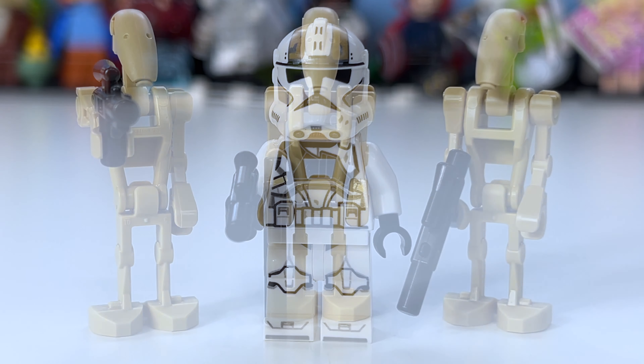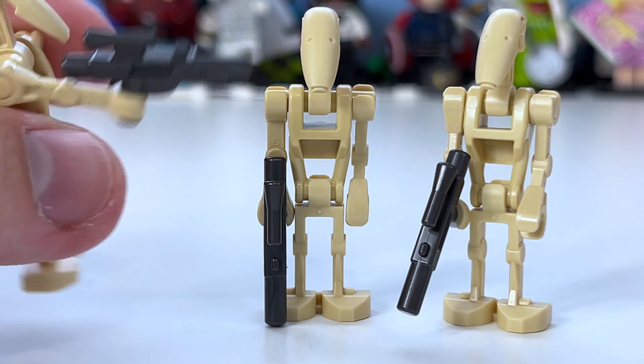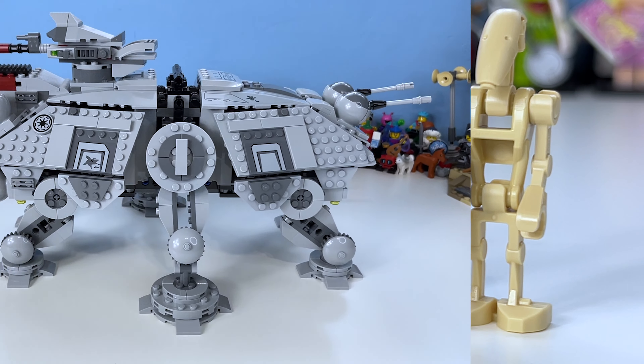Finally, we have three battle droids, though I would have loved it if they'd included one super battle droid. We haven't actually seen that mold for five or six years, which makes me think it may have been discontinued or broken — there were reportedly some snapping issues. Anyway, here are the three battle droids, and they should have had their backpacks with the little antennas too. They come with gunmetal grey guns, which is pretty awesome.